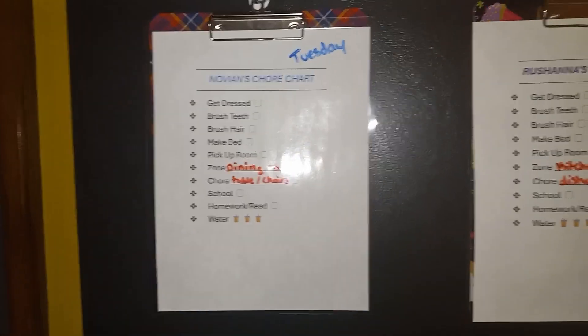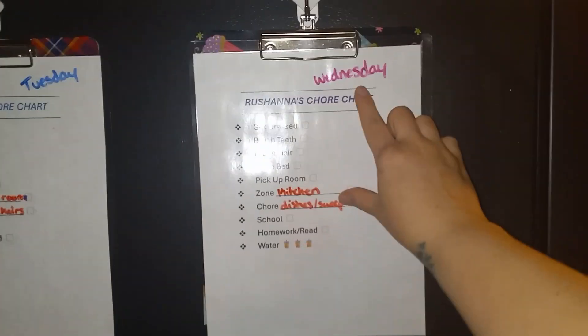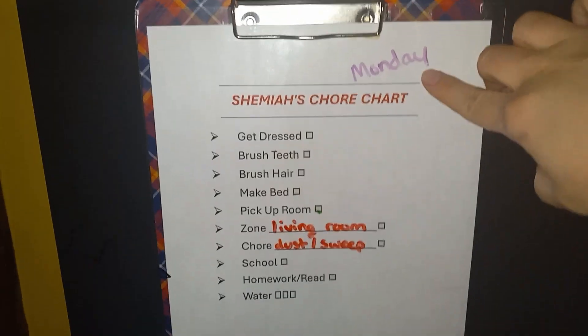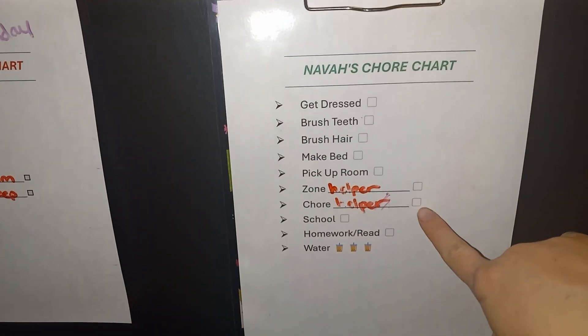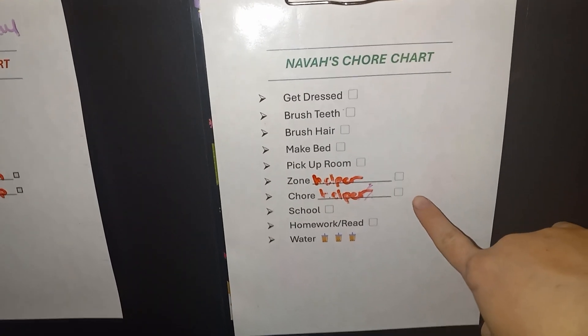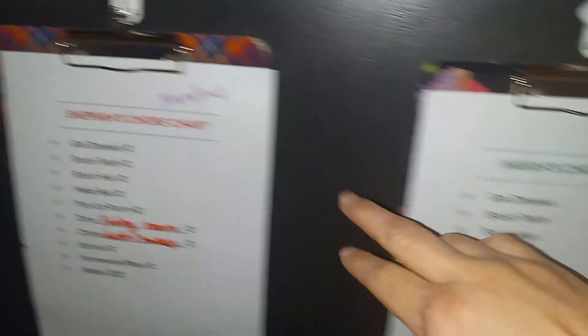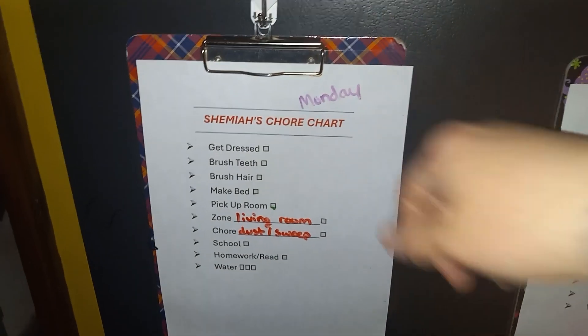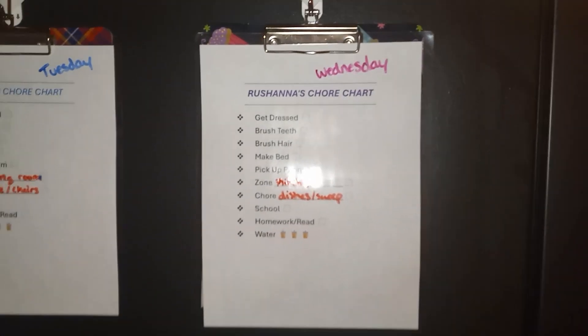You may also see a day written on everyone's chore chart except for the two-year-old. I did make one for my two-year-old — her zone and chore is always a helper right now because she's a little too young to do much. But the days are each child's specific days.